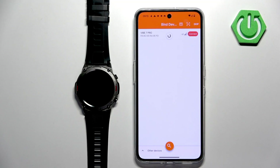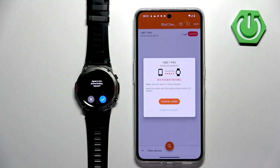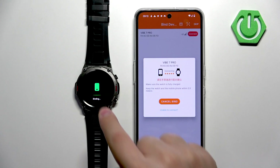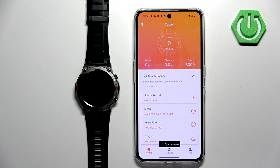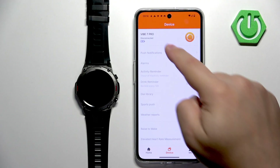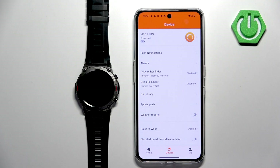Now the app will start searching for nearby devices and it should detect your Vibe 7 Pro. Once it does, tap on connect. Tap on the check mark on the watch to confirm. After a few seconds, you should see the homepage. Now if you tap on device, you will see your Vibe 7 Pro on the page right here and it should say connected.